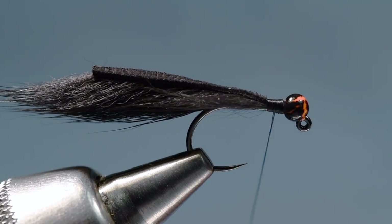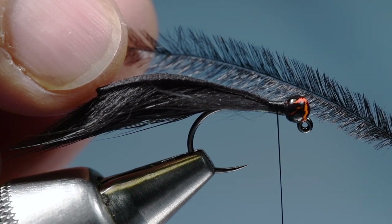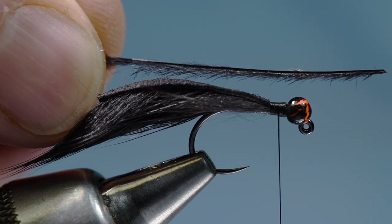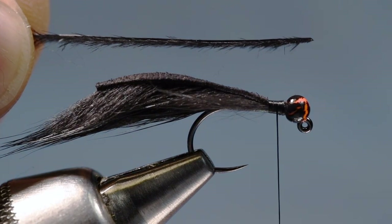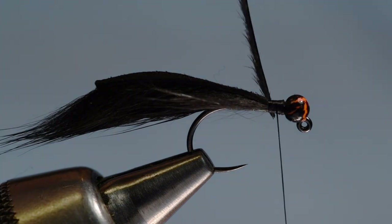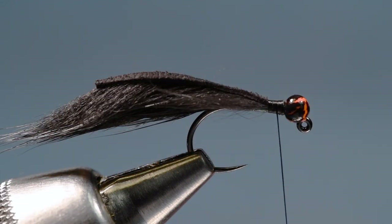The collar on this is made of ostrich herl. What you want to look for is something with the longest flues — think of it like a hackle feather, you want the longest flues you can get. There are two sides: the inside of the feather is facing up, and you can see the stem is on the very top edge, much like a hackle feather. There's a right way and a wrong way to wrap these.